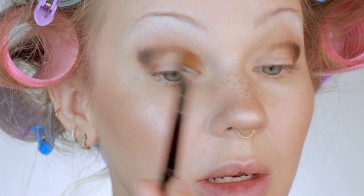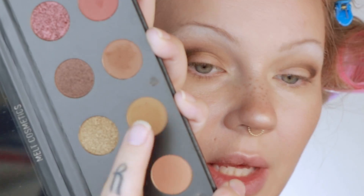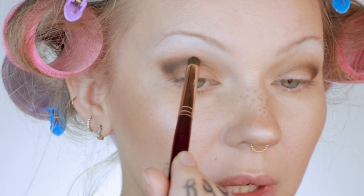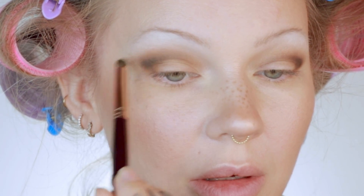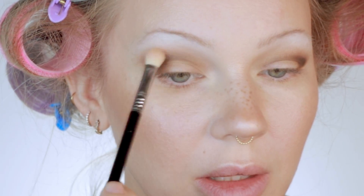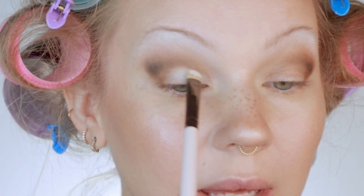To get this blend softer I'm going to go back into the other two shades we used — taking this shade and putting it right on top, and then this one as well — and really softly blending those together. Then in all of the empty space I'm going to put white.